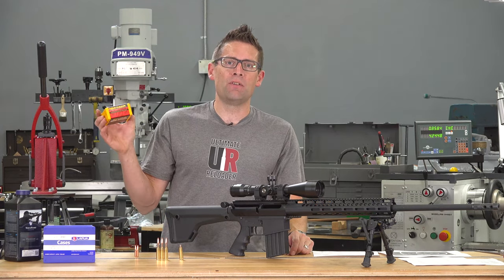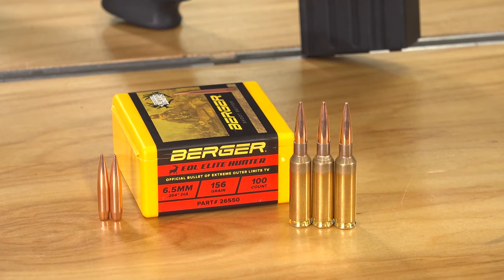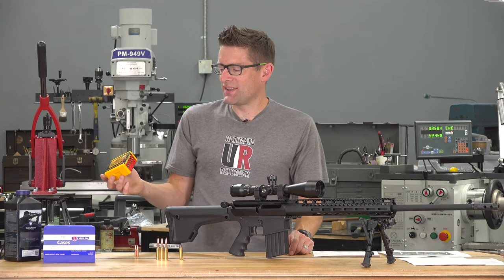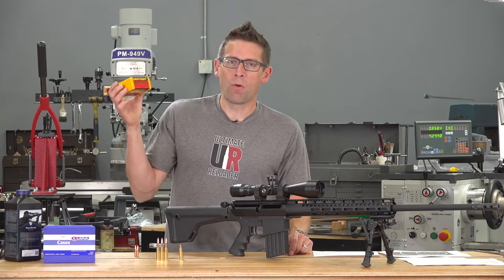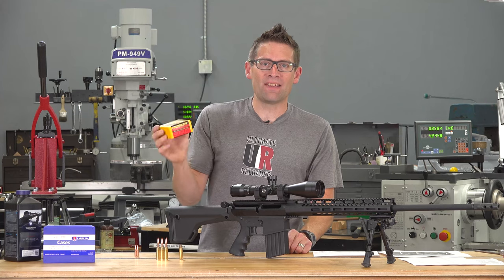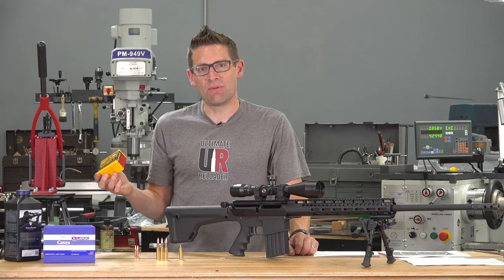I'm talking about the all-new 156 grain Elite Hunter Bullet from Berger. This is built on their same hybrid ogive design. It's got a ballistic coefficient of .347, it works with a 1-in-8 twist, and it's got great lethal ballistics.